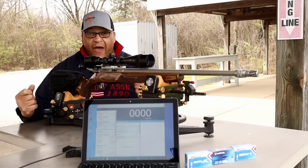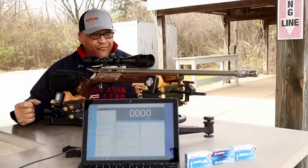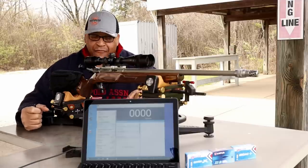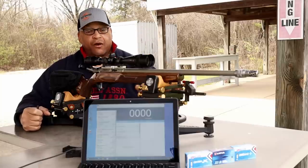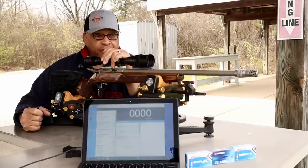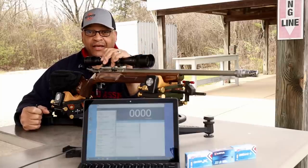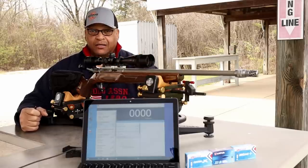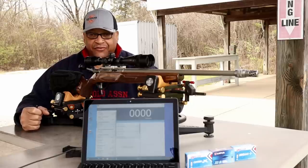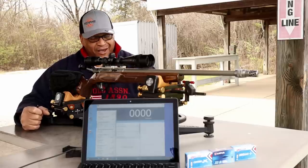Range fans, we are back on the rimfire range. Done had a little bit enough of that centerfire. We are back on the 50-yard rimfire range with the Lithgow LA-101, and today doing some Lapua 22 Long Rifle testing. Stay tuned, here we go.